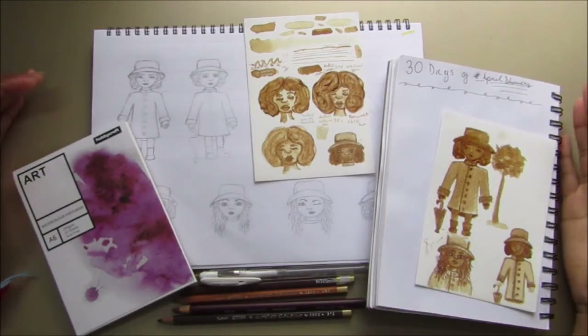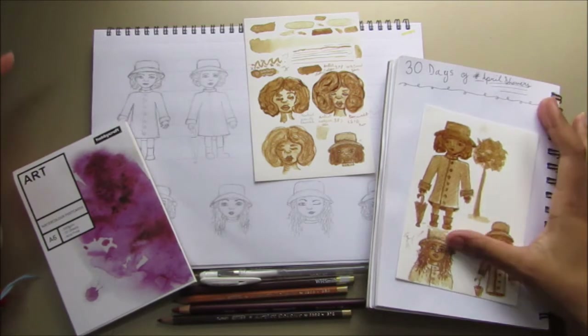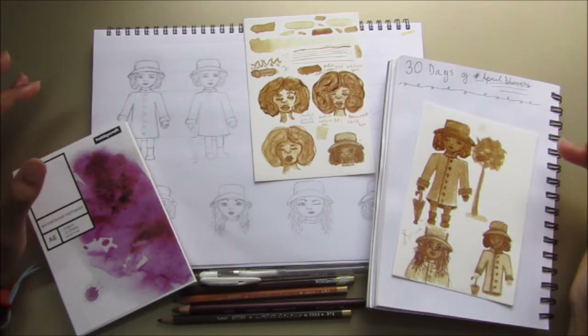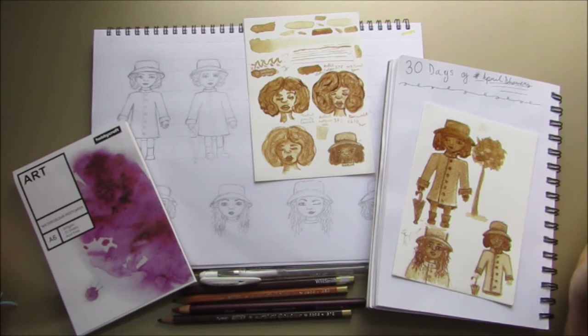Hi and welcome to another Chikigo Creations video. Today is a different one — I'll be walking you through the prep I've done for the art challenge I'll be doing in April, and that is April Showers. I don't know where this has come from or who came up with it.